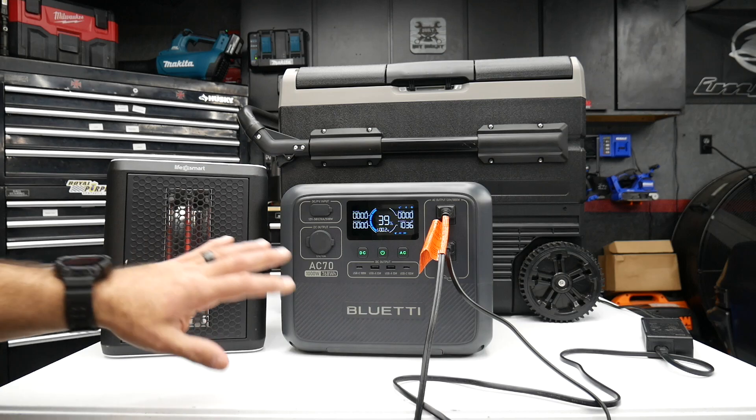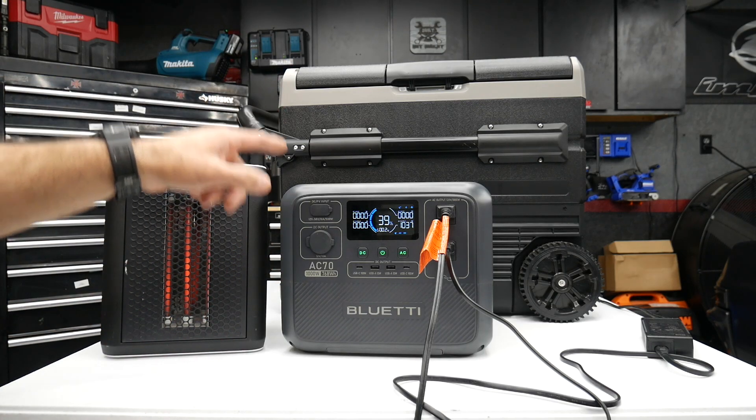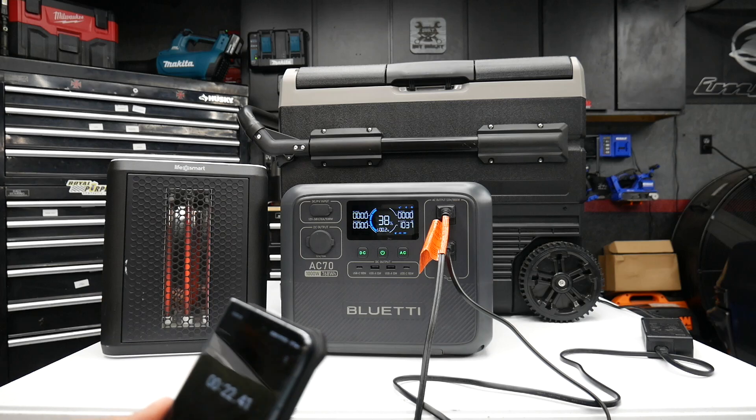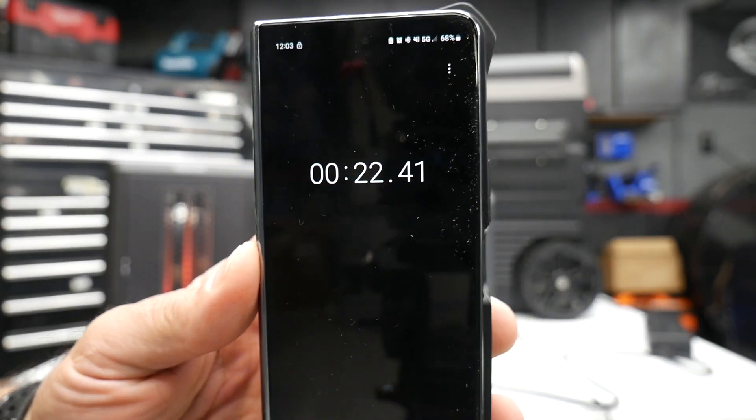I've been running this for about five minutes with both the heater and the fridge — we're at about 1,037 watts AC output. Using my stopwatch, we're dropping a percent about every 23 seconds. As you can see, already at 38%.